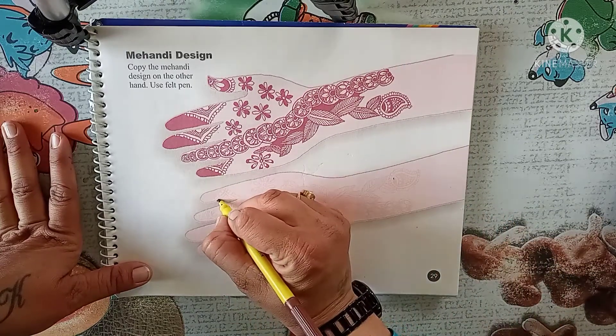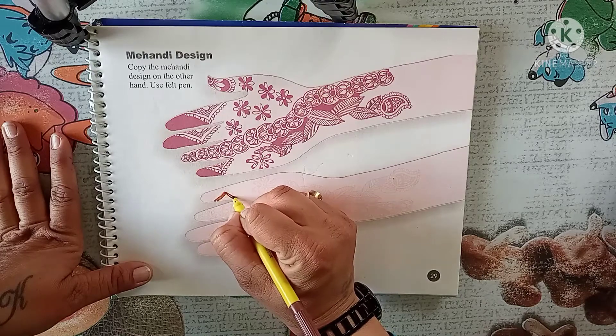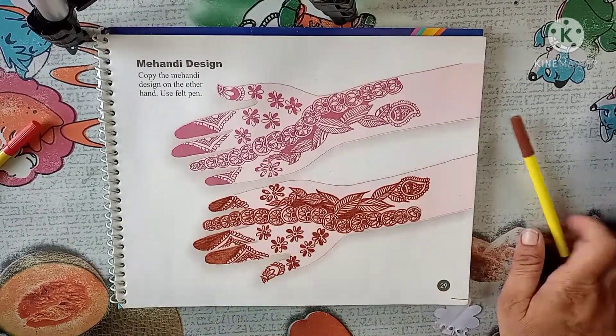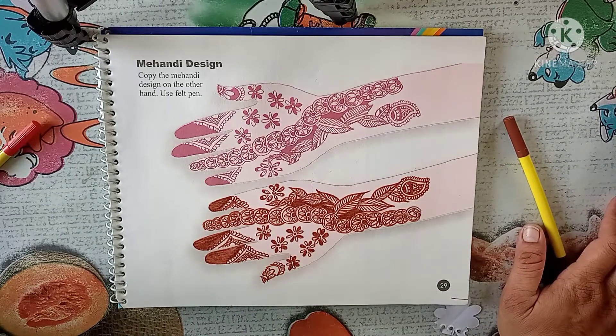So starting from here, you just need to highlight it. Okay, so do it everyone, come on. Now look everyone, I have completed. Do it yourself everyone. Bye bye.